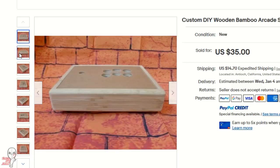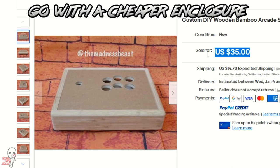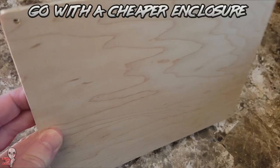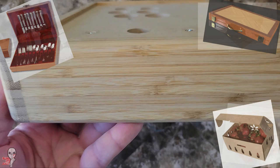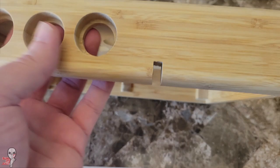When committing to building out a fight stick, there are some things to consider to help you keep your costs down. It may seem counterintuitive, but a lot of the money can get tied up in the case or enclosure. I was lucky and found this case for $35, and that's pretty hard to beat. You can always repurpose existing items to serve that function, and I've seen people post all sorts of wild sticks in atypical enclosures.